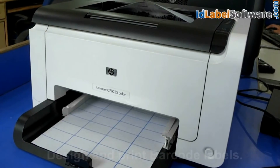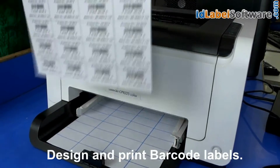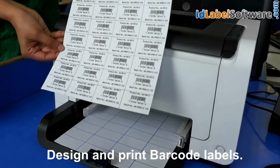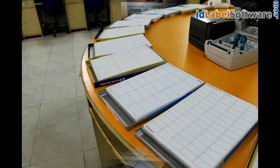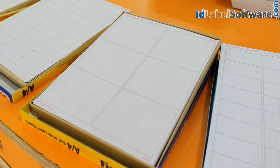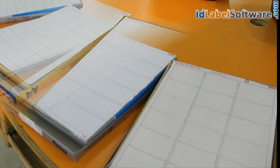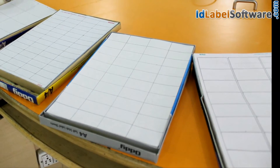In this video we are going to design and print barcode labels using DRPU barcode label software with your printer. Choose barcode label sheets according to your business requirement. A variety of sheets are available in the market. DRPU barcode label software supports all types of media and printers.